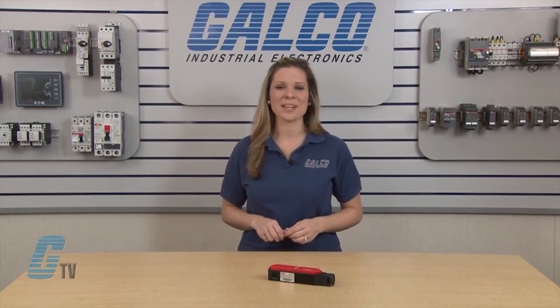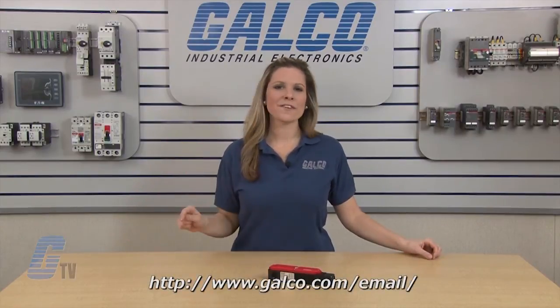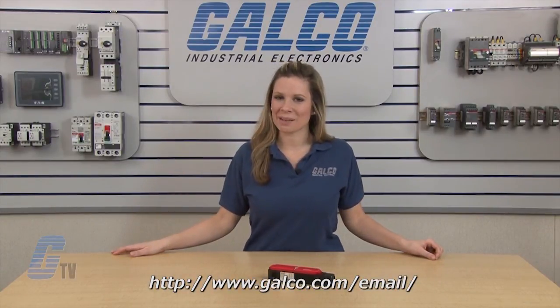Euchner TP Series of Mechanical Safety Switches, along with thousands of other products and services, are available at galco.com. Don't forget to sign up for our newsletter by following the link below.